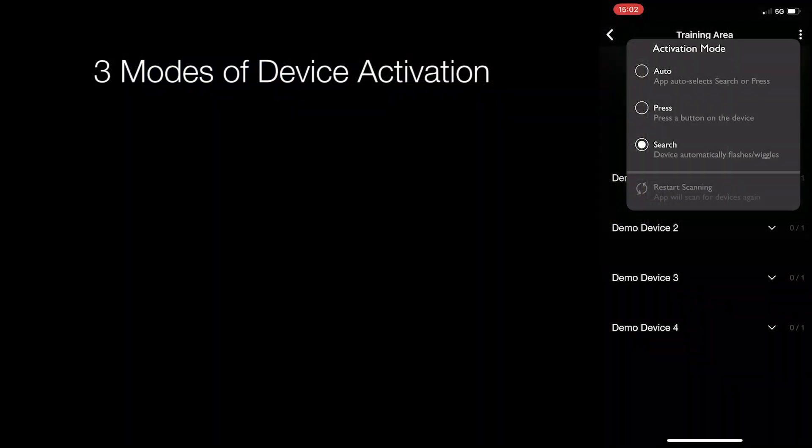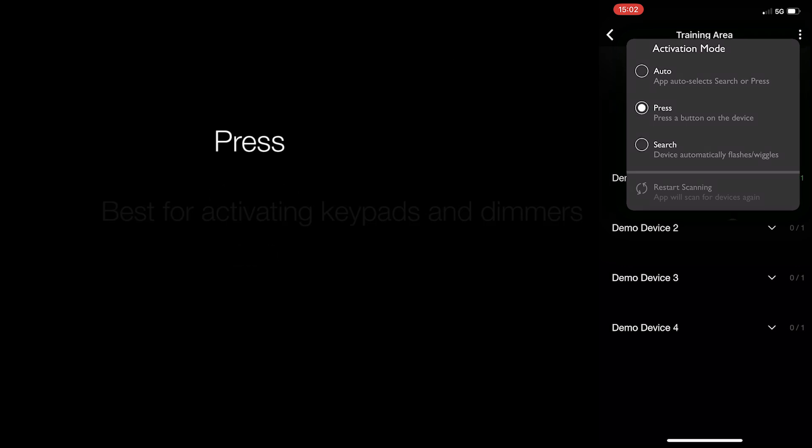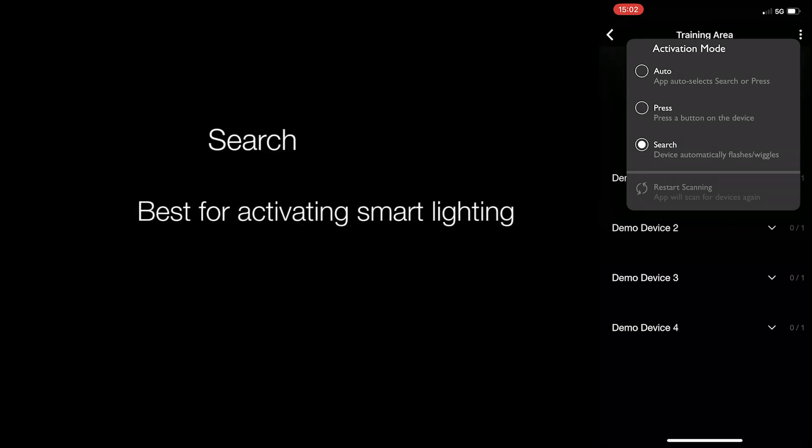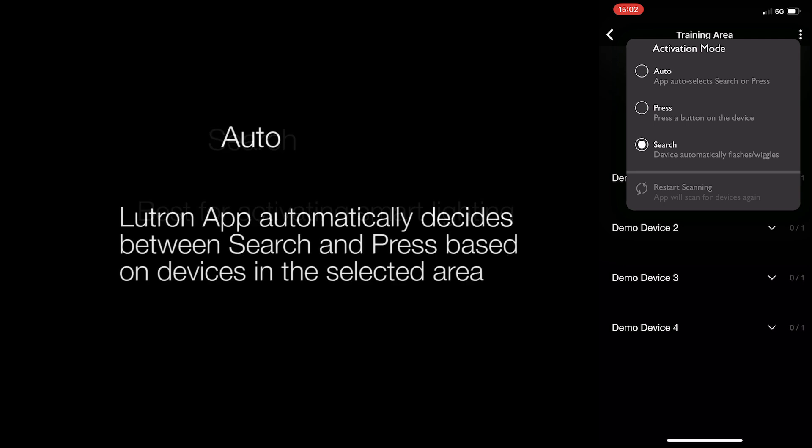The Lutron app can be used to activate devices using one of three methods: Press, Search, or Auto. Generally, the easiest way to activate keypads and dimmers is by using the Press method, while smart lighting such as the Lumaris tape light will require Search mode. Auto mode allows the Lutron app to choose the activation mode based on the loads in the area that you are activating.